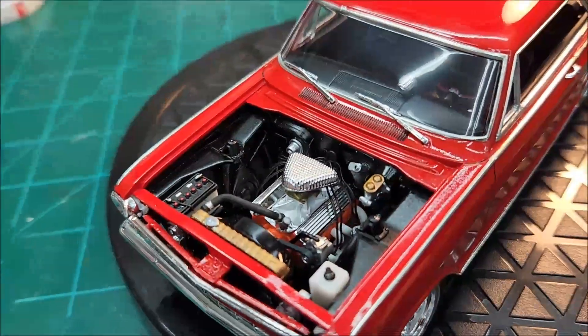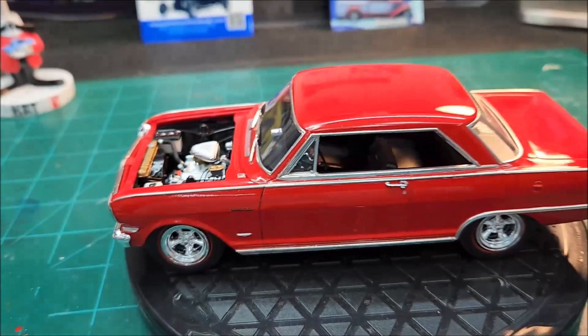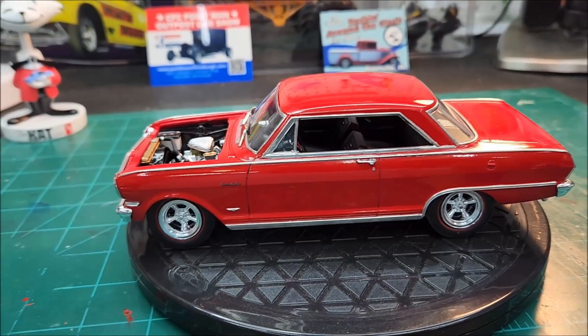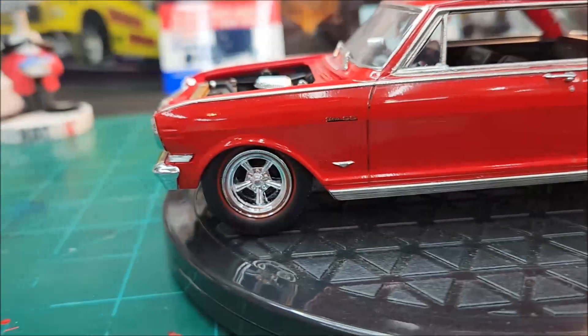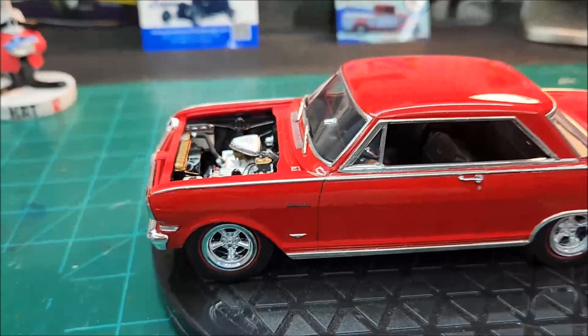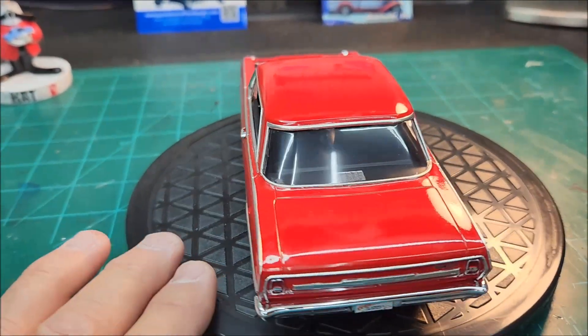I kind of turned it into one by putting the wheels and tires and everything on it. At least the engine is not completely stock. There are the red line tires — they look good, don't they? They really match up with the red on the body. Looks pretty cool.